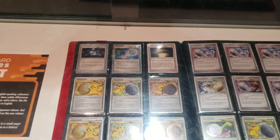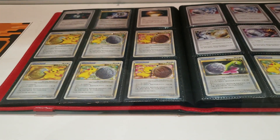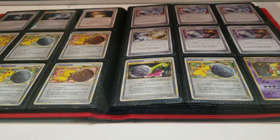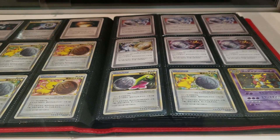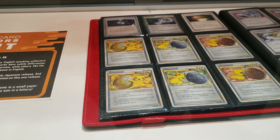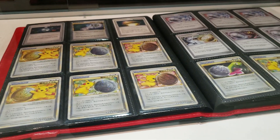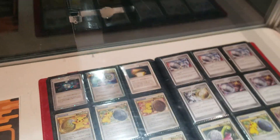And then here, we actually just have an open binder with lots of Japanese promos — a couple things I'm actually not familiar with myself. Some winner's promo cards. I looked at that binder before and it's fairly full. This is just two sets of pages I wanted to show you.